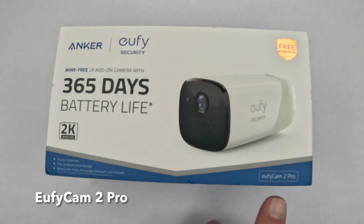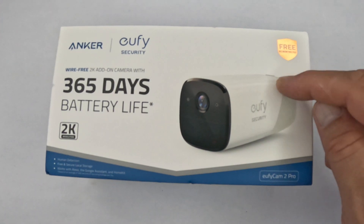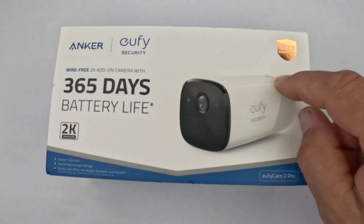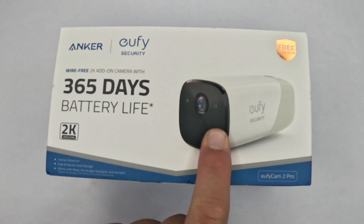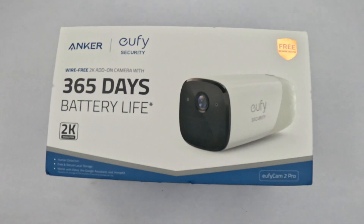This is a eufyCam 2 Pro. It does have a charging port on it — you can charge it through a eufy base or with a traditional plug into the wall. It's also known as the T8140 camera — that would be the model number. Unfortunately, when you install this camera where you want it, you can't keep it plugged in because it does not come with a cable that you can run to an outlet.